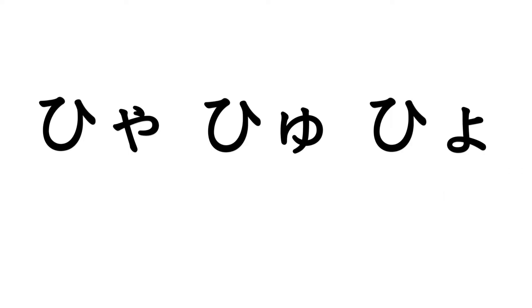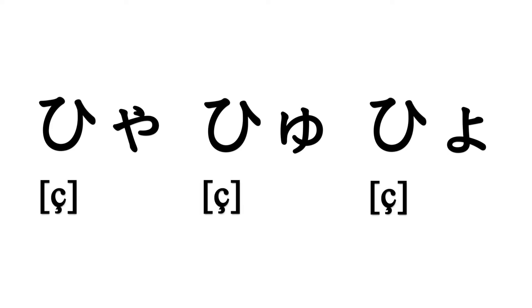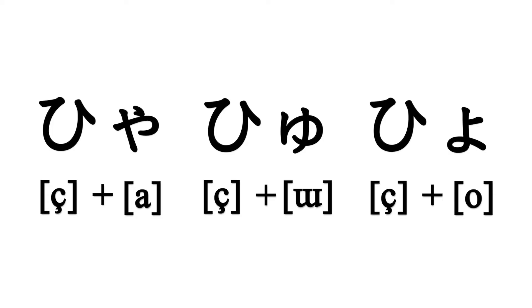For example, シャ・シュ・ショ. These are pronounced with the シ sound plus ア・ウ・オ. By the way, if you haven't learned how to pronounce ハ・ヒ・フ・ヘ・ホ yet, please check out the video about it first — the link is in the description.